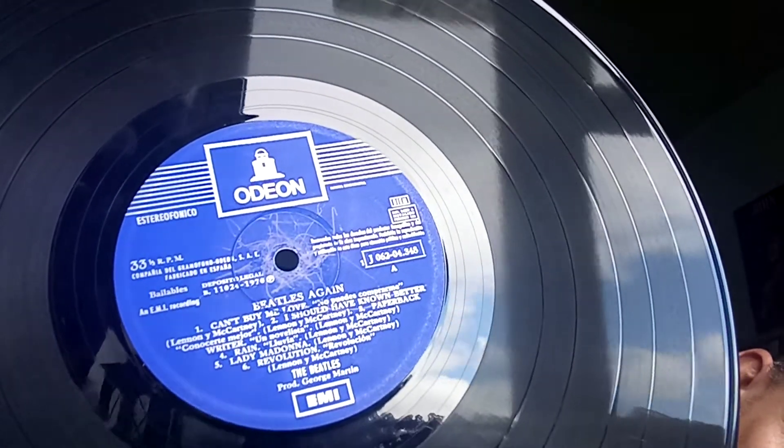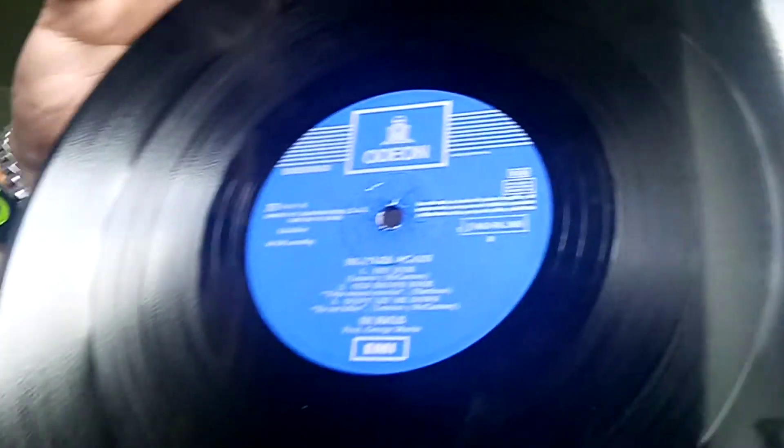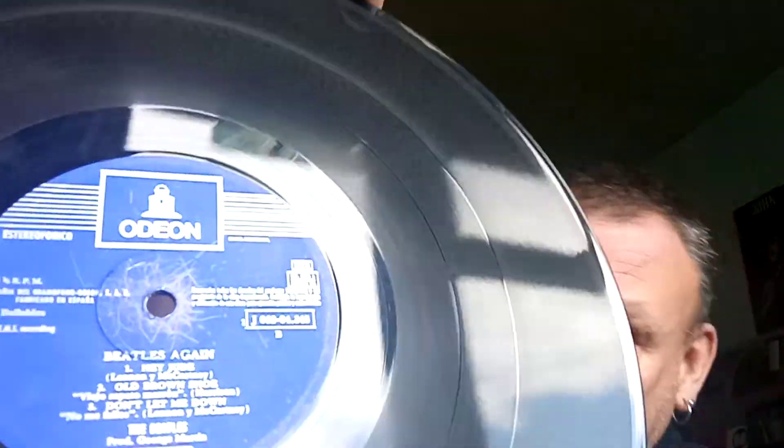Side A has a lovely blue Odeon label, and Side B also has a blue Odeon label. Now the interesting thing about this copy is it's Spanish, it's on Odeon instead of Apple, and it actually doesn't have The Ballad of John and Yoko on it. So on the B side you only get three songs: Hey Jude, Old Brown Shoe, and Don't Let Me Down. And on this one it is still called The Beatles Again — not Hey Jude. The sound quality on that one is actually very nice. Like I say, virtually all my records I do play some of them — if I've got more than one copy I'll have an everyday playing copy, and if they're a bit rarer I tend to keep them. So that's the Spanish copy.